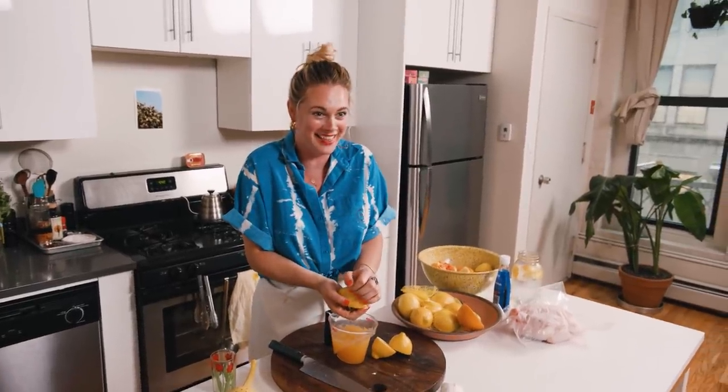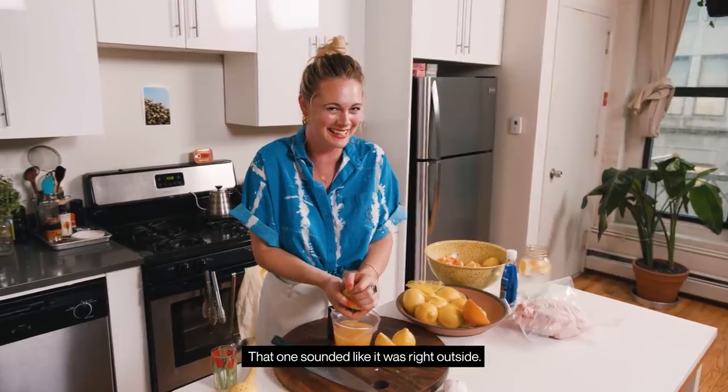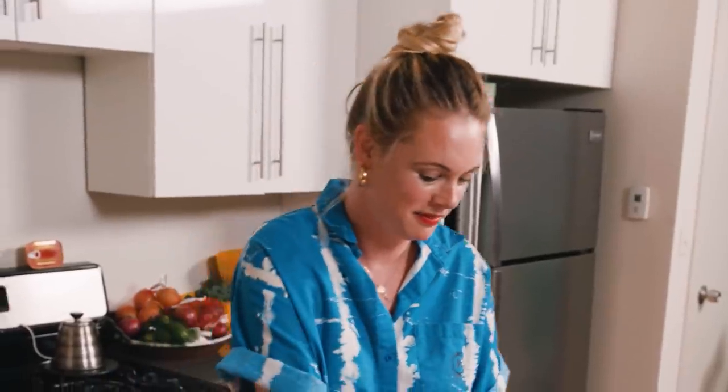Oh my god, that really scared me. That was a lot — it sounded like it was right outside. I love a storm. I really do.